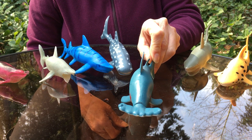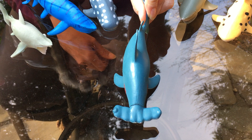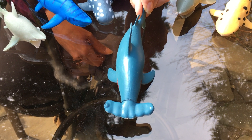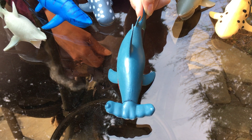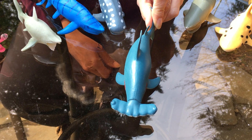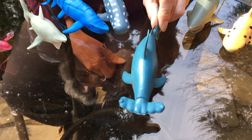What distinctive feature does this shark have? Can you make a guess at what it might be named? It's called a hammerhead shark because its head looks like a hammer.